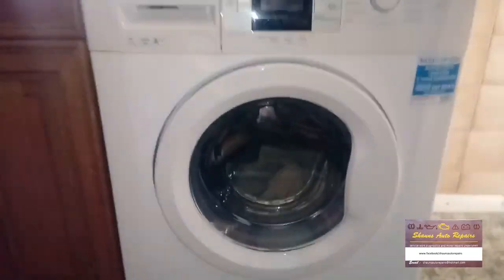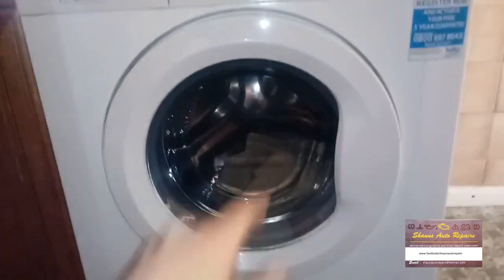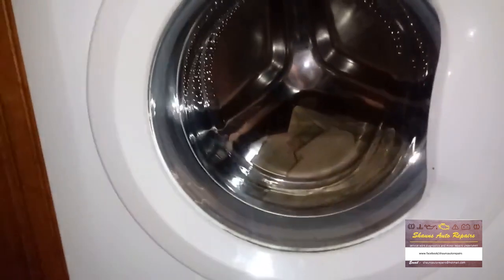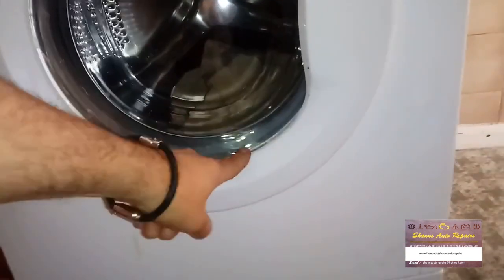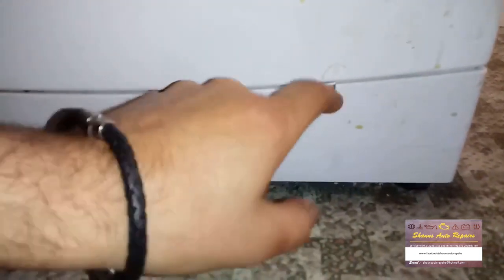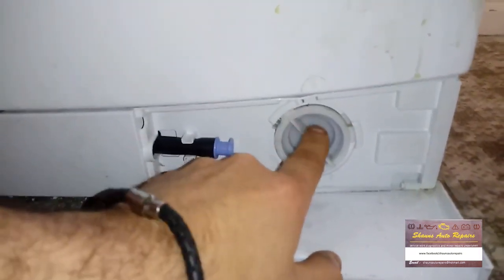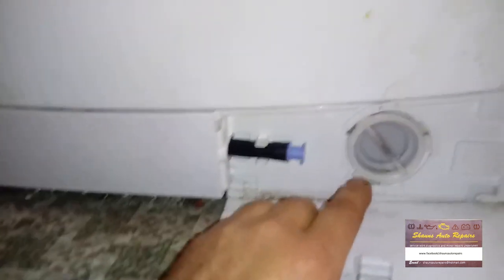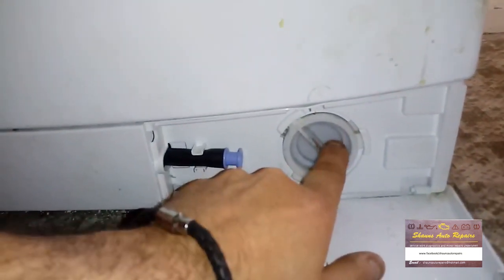When you put washing in the machine and it tumbles around, if you've got any debris, coins, or bits and pieces in your pockets, it gets down beside the drum. When it drains, it comes down into the pump, which is this little unit down here. Inside there's a little motor with a little impeller, and it pumps water out the exit pipe to the drain.